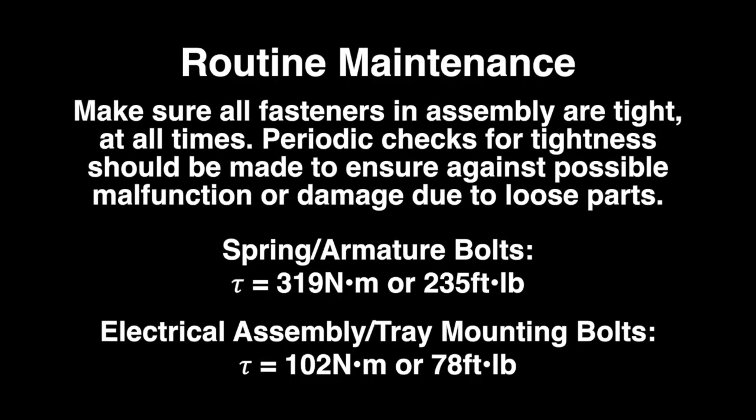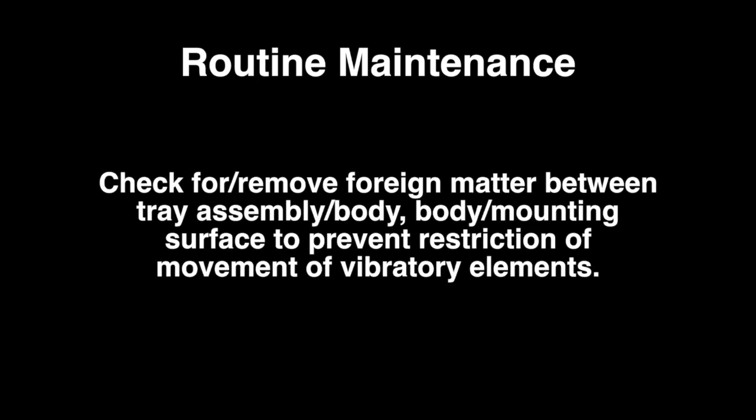Make sure all the fasteners in the assembly are tight at all times. Periodic checks for tightness should be made to ensure against possible malfunction or damage due to loose parts. The spring and armature bolts should be torqued to 319 newton meters or 235 foot pounds, while the electrical assembly and tray mounting bolts should be torqued to 102 newton meters or 78 foot pounds. No other routine maintenance or lubrication is required with the HD76C, except that any accumulation of foreign matter should be periodically removed from between the tray assembly and the body and from between the body and the mounting surface to prevent restriction of movement of the vibratory elements.